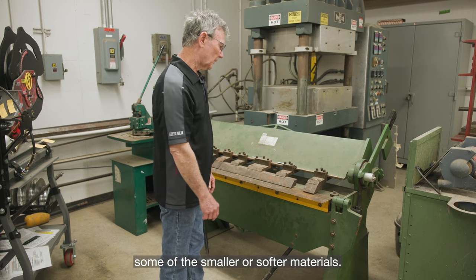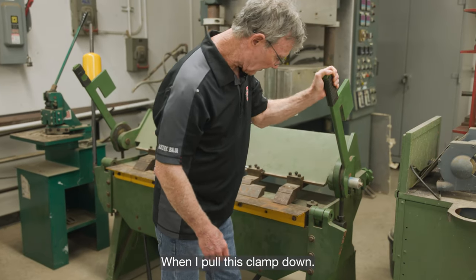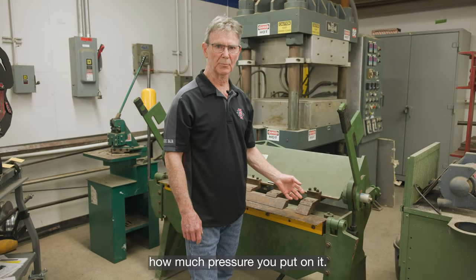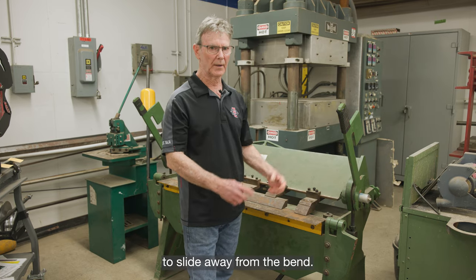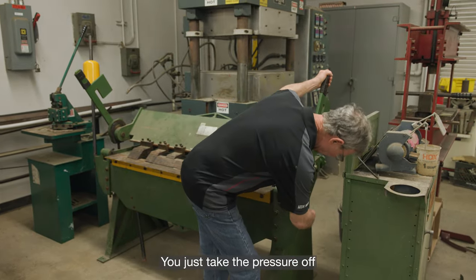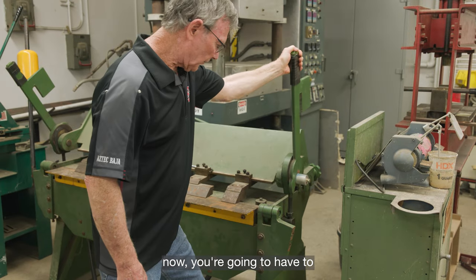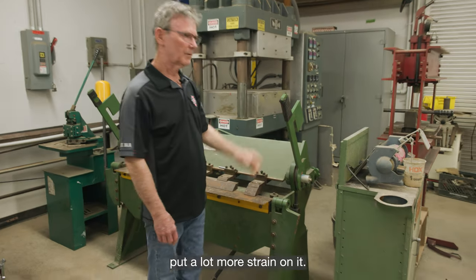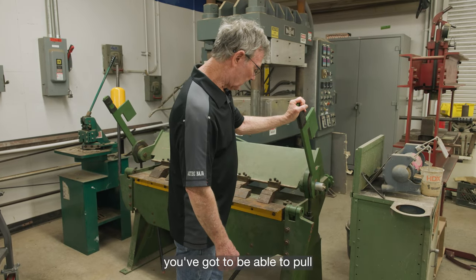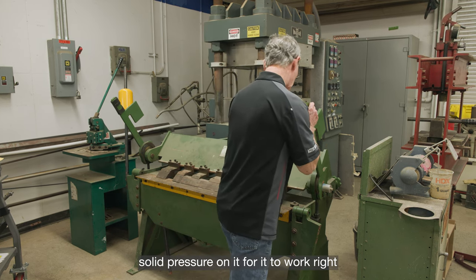You can also gauge the tightness of the clamp when you pull it down. If you're doing thicker material, you want it to be very very tight, because it matters how much pressure you put on it — otherwise your part is going to try to slide away from the bend. Right down here, you take the pressure off and screw this nut on the bolt a little bit, and when you pull on this clamp you're going to have to put a lot more strain on it. Put good solid pressure on it for it to work right.